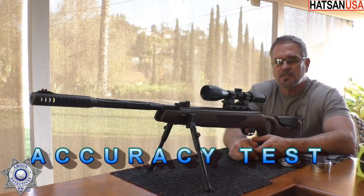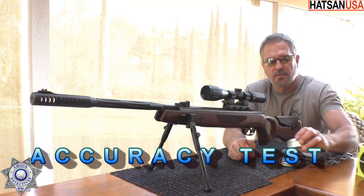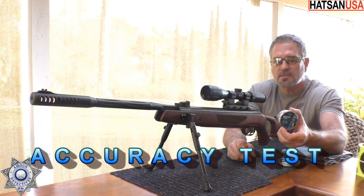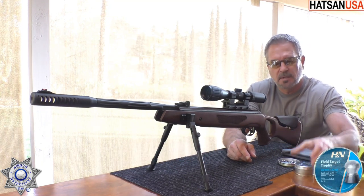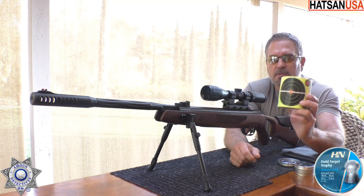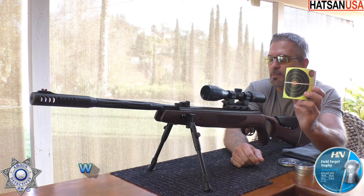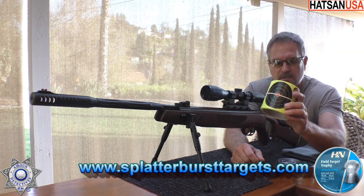Let's test out our Mod 65 for some accuracy. Today we're going to shoot the Field Target Trophies, the 14.66 grain. It's not overly pellet picky — I just had some good luck with these. We're also going to be shooting our 4-inch Splatter Burst targets; the impact points show up really nice on these. I'll leave you guys a link below — they're a lot of fun to shoot.